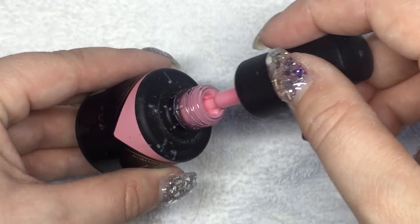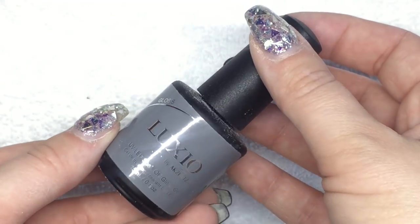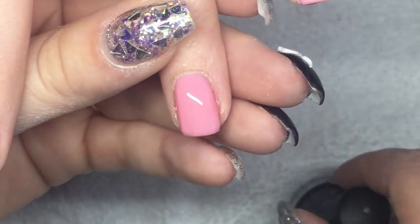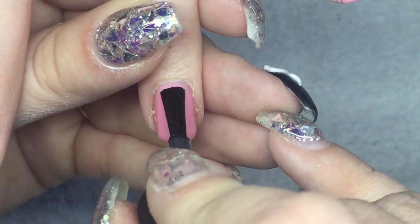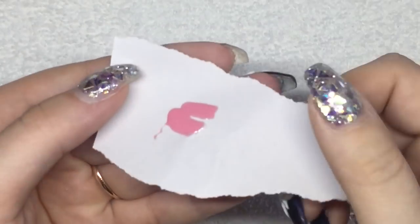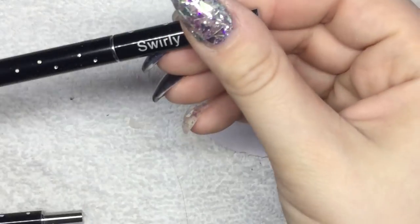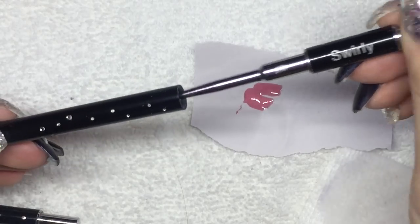First, I've already applied this soft pink color. You can do this design in any color of your choice. This is the Accents Luxio in the color Romance. I'm going to apply my top coat, which is the Luxio Gloss, and cure that for 30 seconds. Now I'm putting a little bit of that pink color on a piece of paper to paint with.